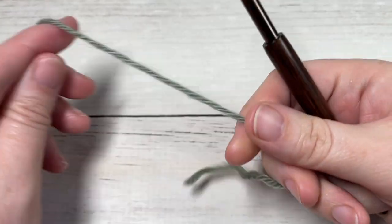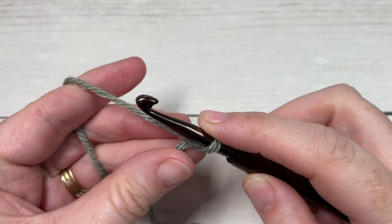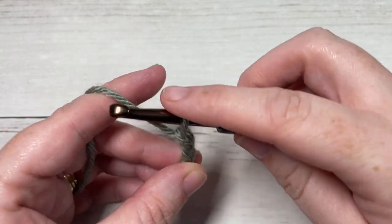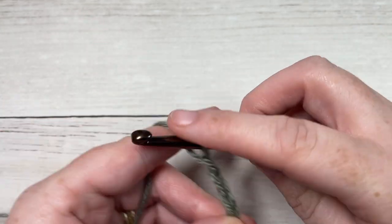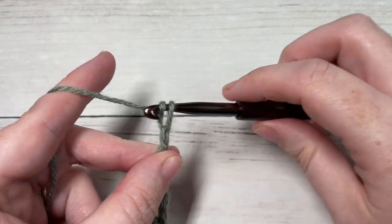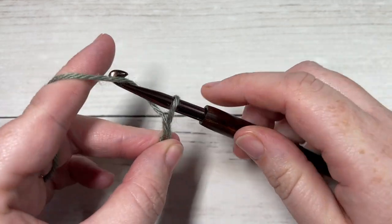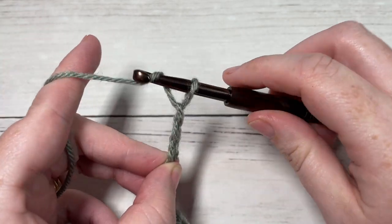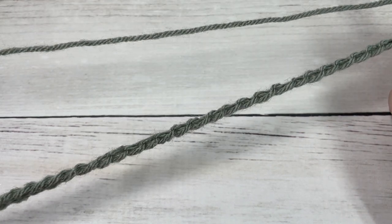Our square today is worked in rows. We're going to start by making a slipknot and then working a foundation chain. Our foundation chain today is going to be a total of 34 chains. If you need to change the size of your square, you will need a multiple of three plus one stitches. My finished square is going to measure approximately 10.5 to 11 inches.